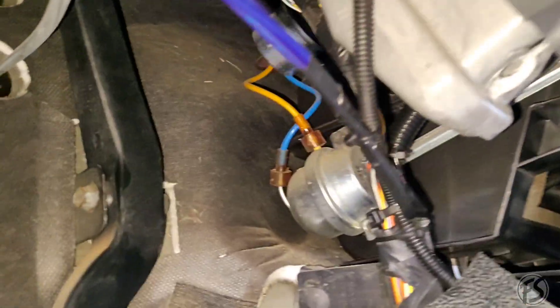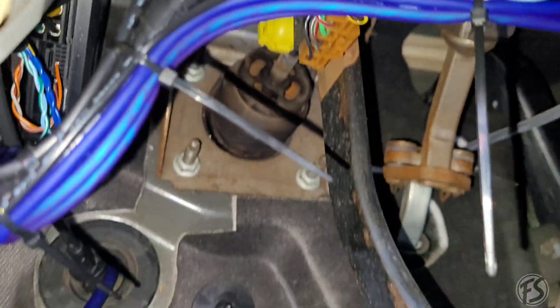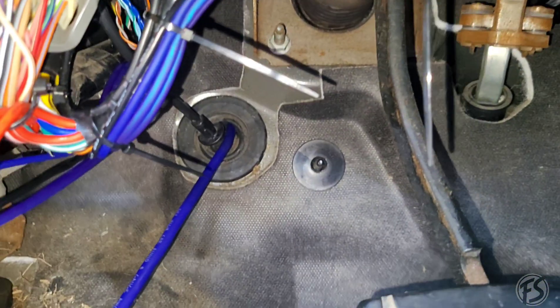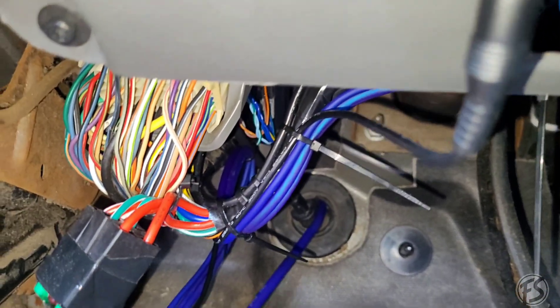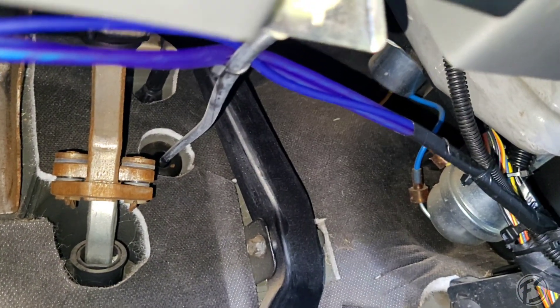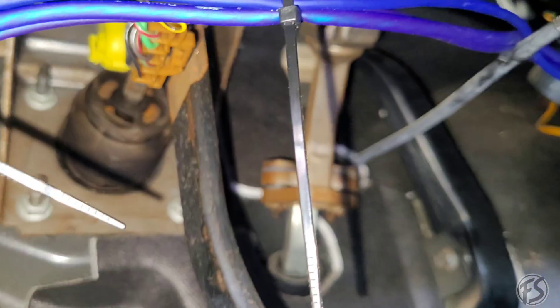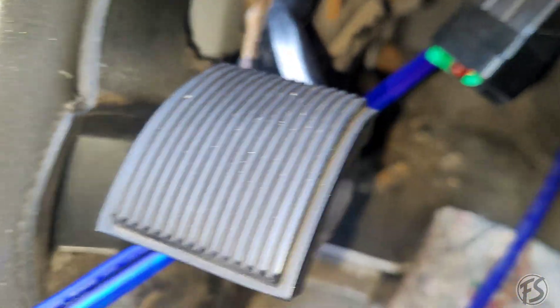Just a quick recap — I went ahead and zip tied the RCA and the remote wire going up here. It doesn't have to be fancy, but you always want to secure it. This one's kind of just going along with the harness. You always want to make sure it's not anywhere near anything that's moving, especially like the steering rod right here. Zip tie everything.